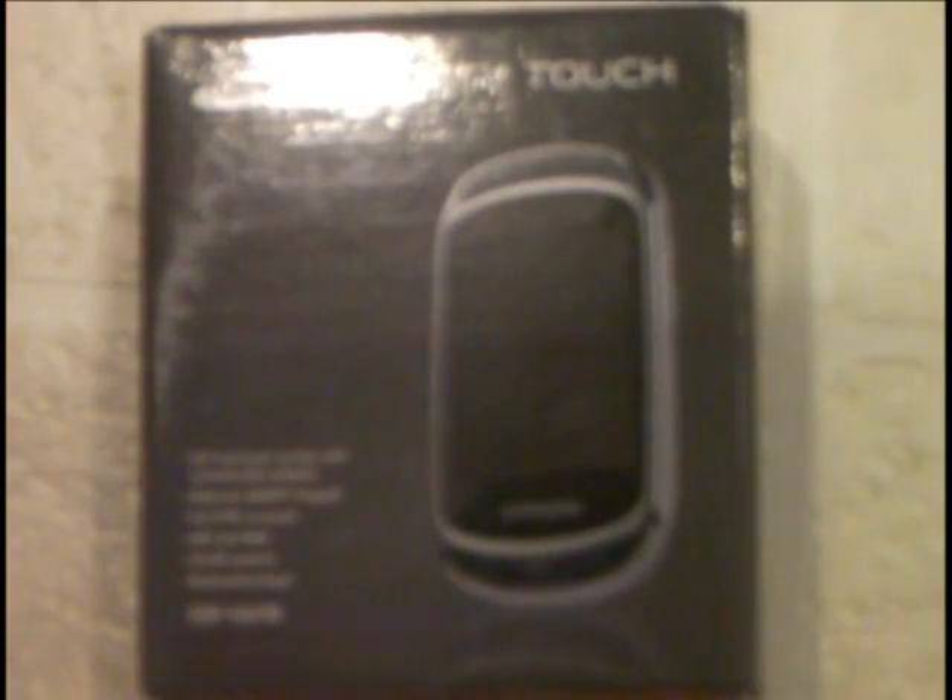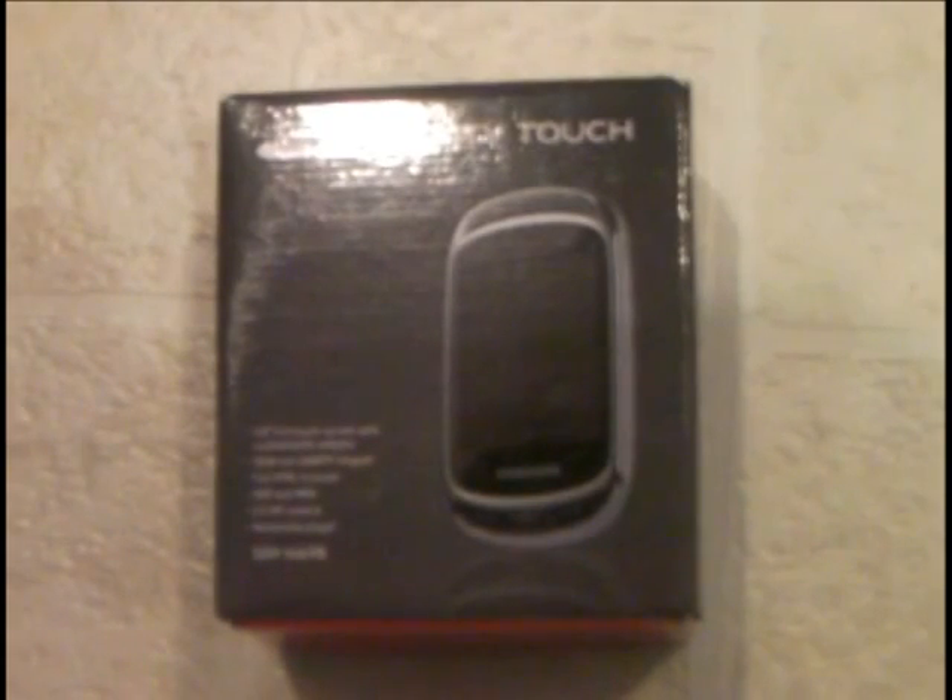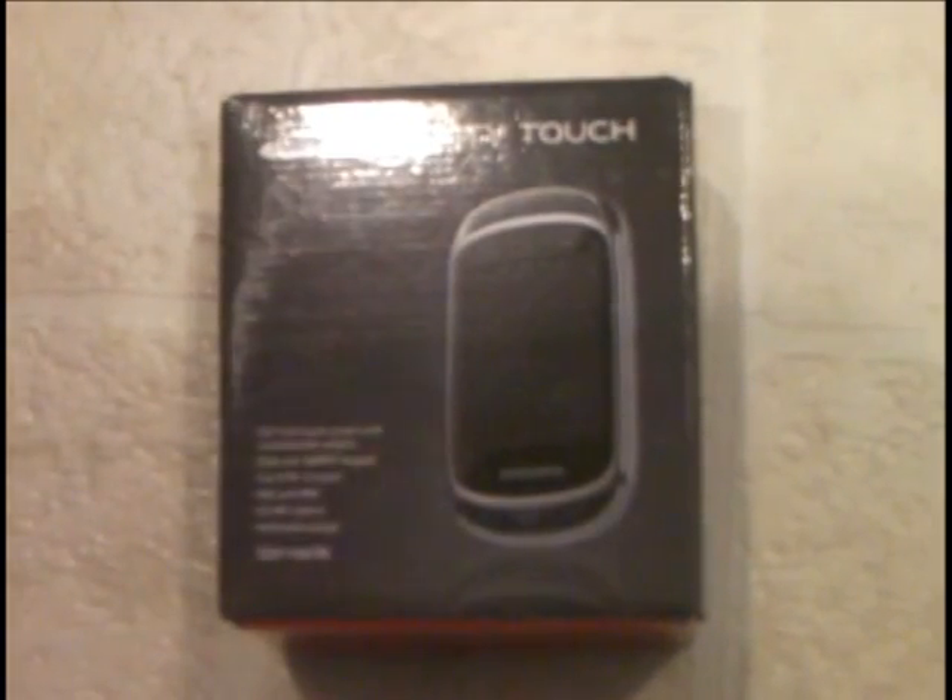Hey YouTube, this is TonyScare364, and I'm going to be reviewing the Samsung Gravity Touch. This is my first phone and my first phone review, so it probably won't be too good.